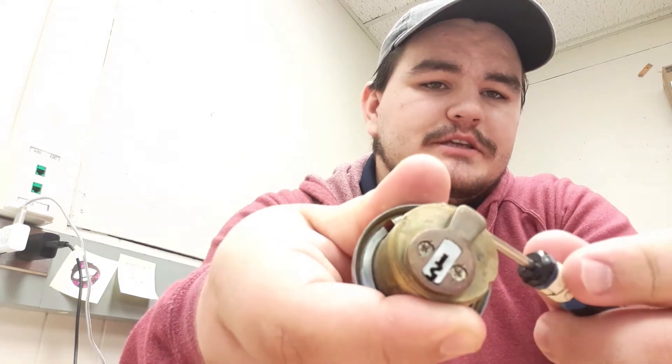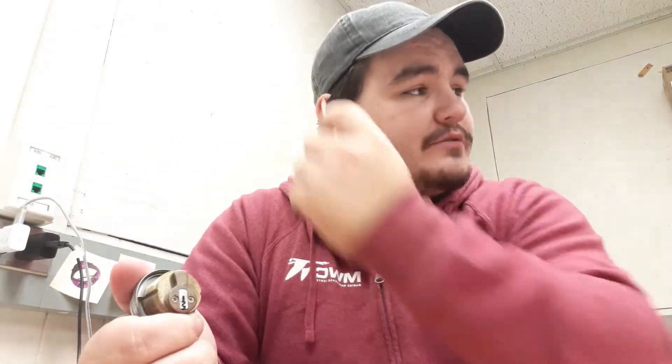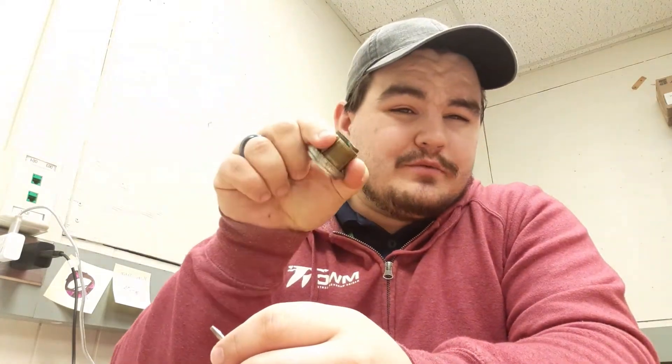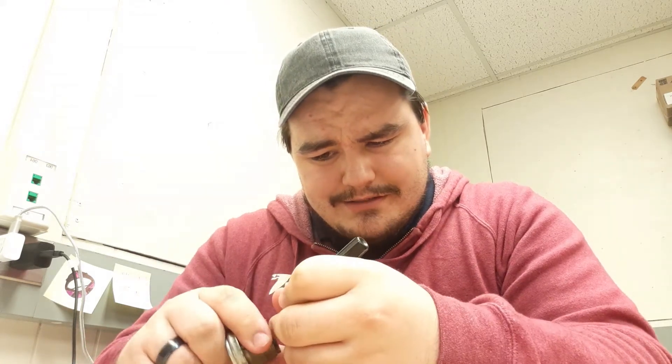This little back piece is called a tailpiece. Once you put your key in here — and obviously I don't have a key for this — this little tailpiece will spin around and access a little part on the mortise lock. I don't have a master key for this one, so I can't show you that the mortise lock will work for it. I know it's a flat head but I'm going to try and take out these screws.